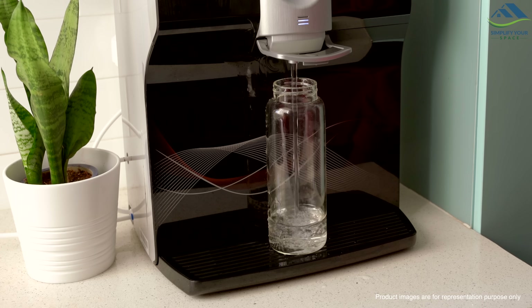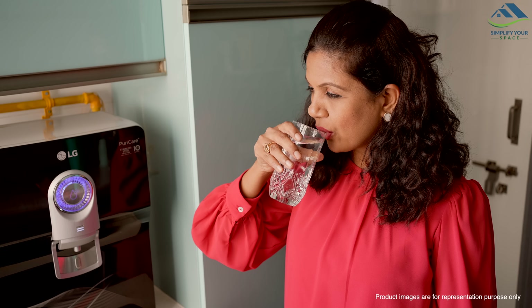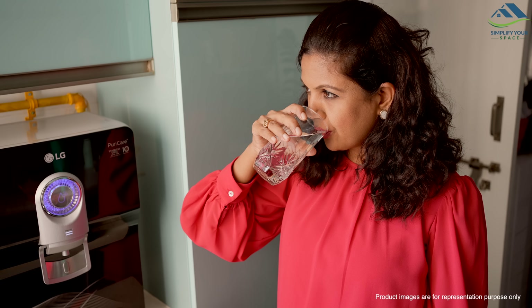Many of you might wonder about the role of an RO purifier. Simply put, it filters out tiny harmful particles from tap water, including bacteria, viruses and heavy metals that are potential causes of waterborne diseases. An RO membrane is designed to filter out all these impurities as small as 0.0001 microns, making water safe to drink. Let's take a closer look at it.